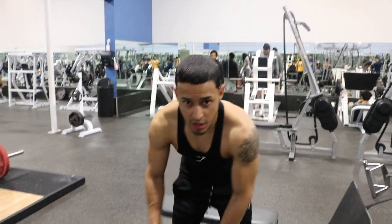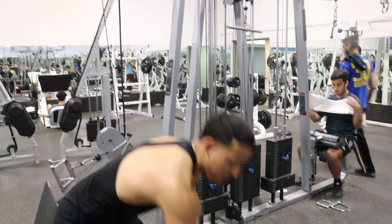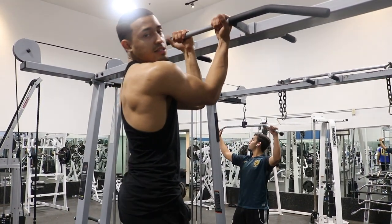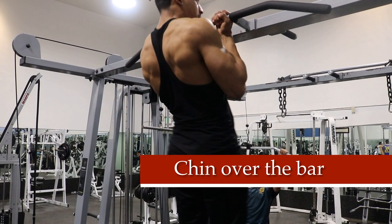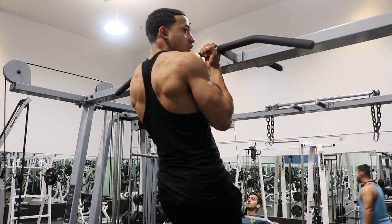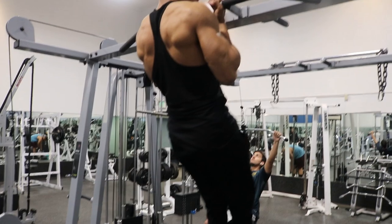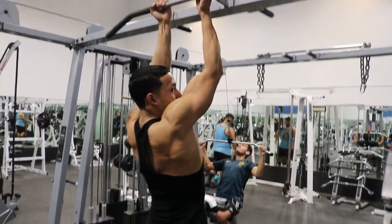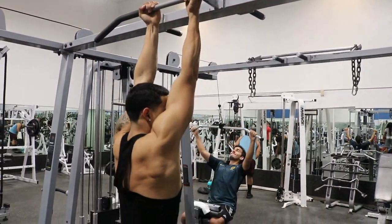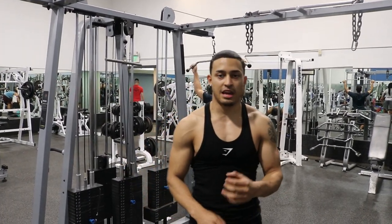The next progression will be negative pull-ups. What you want to do is find something that you can lift your whole body up on. Grab the bar like this and push up. It's very important that you stay in one unit, flex your abs, and do not swing as much.